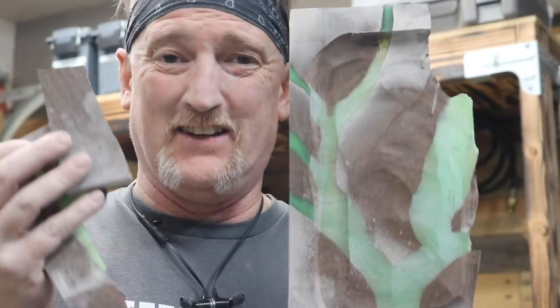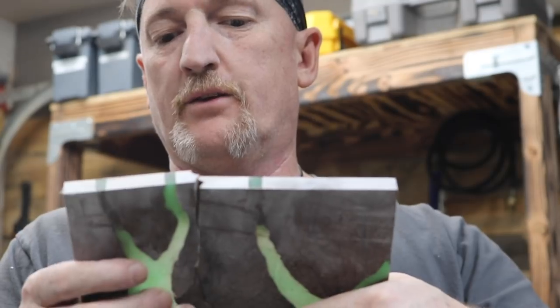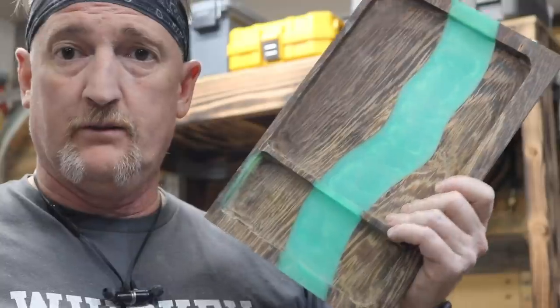And that, ladies and gentlemen, is what we call a catastrophic failure. I can't fix this. There's a crack that runs all the way down — I think somehow the rotary tool got into that and just split it. I can't glue it; I would have to start over from scratch, and that's just not happening. Luckily we redeemed ourselves on the walnut piece — I think that guy looks pretty good, so we're going to go ahead and finish it and cut a video out of this.